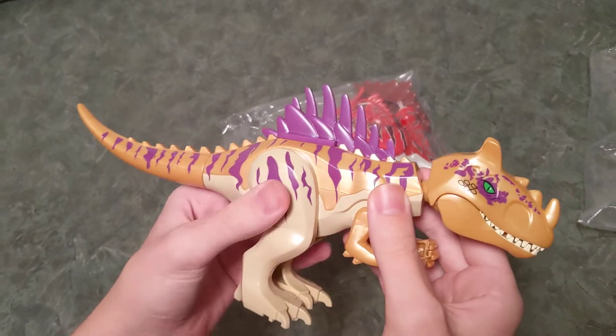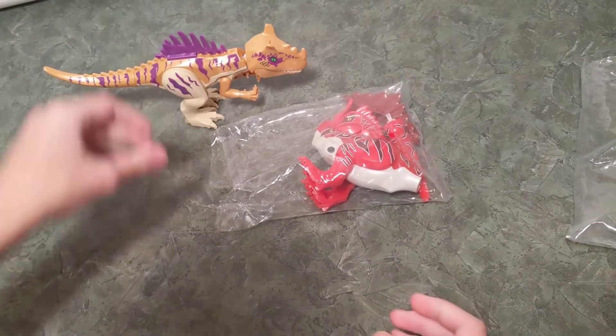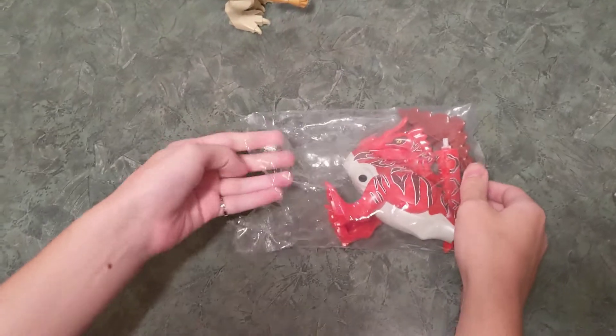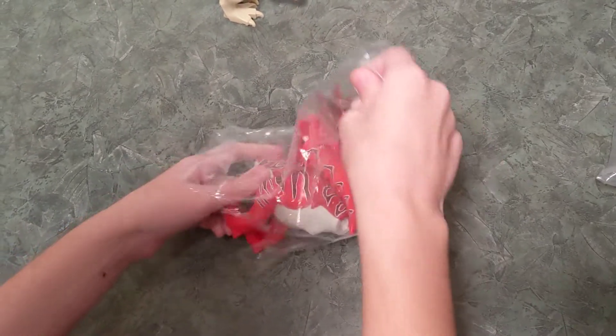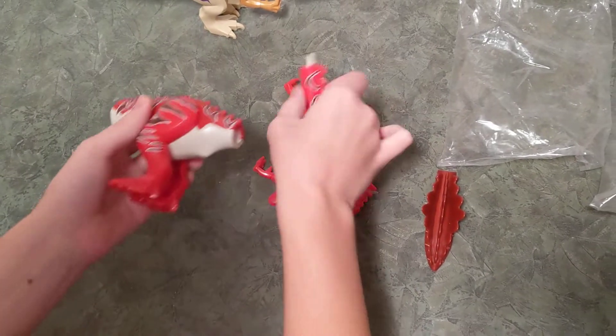So that's all for this one. I guess the leg wasn't all the way in. In the next one we have Proto Horn Cryolophosaurus. This one is going to be pretty cool.